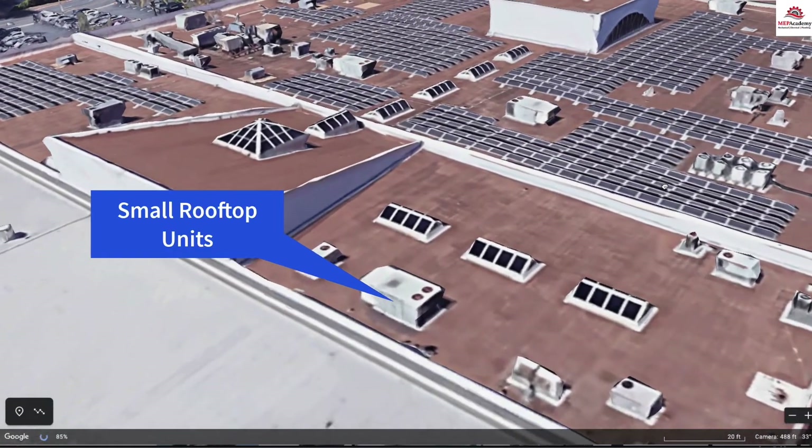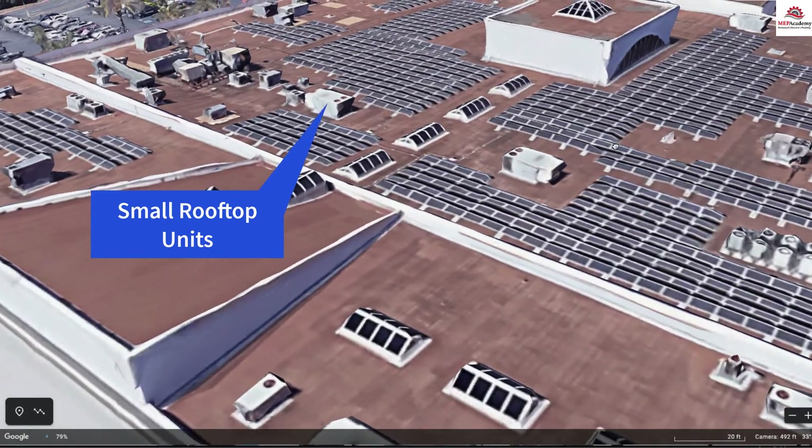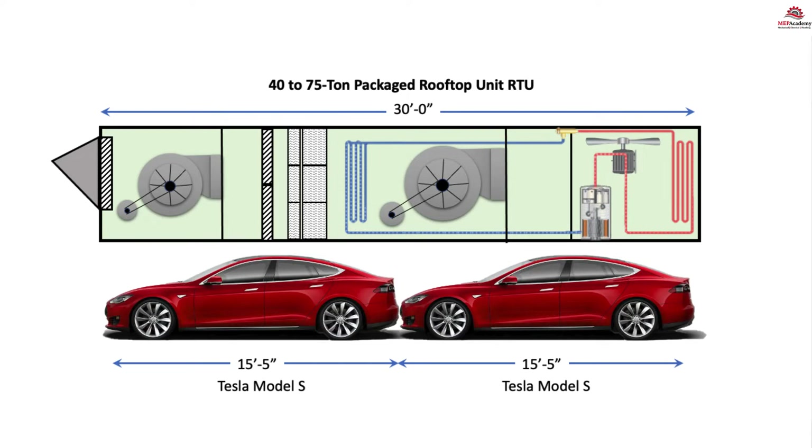Most of us are familiar with small tonnage units from 2 to 15 tons, but how big is a 75 ton unit? Here is a quick comparison between the length of a 40 ton to 75 ton rooftop unit and a 2020 Tesla Model S. As you can see, these packaged rooftop units can be very long in length. RTU manufacturers will use similar cabinet sizes for various size ranges, as the above cabinet will hold anywhere from a 40 ton to a 75 ton unit. The differences are in the size of the various internal components such as coils, fans, compressors, dampers, and filters, but the cabinet is large enough to accommodate this range of sizes.